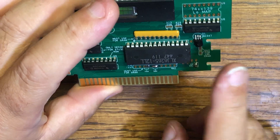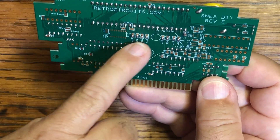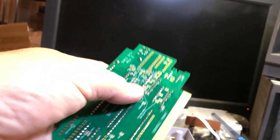ROM, decoder chips, SRAM, transistor, address selection — should be good to go.